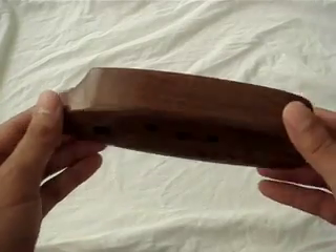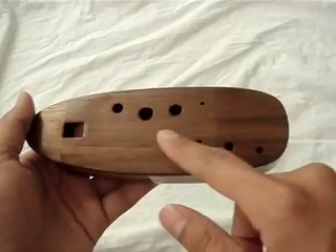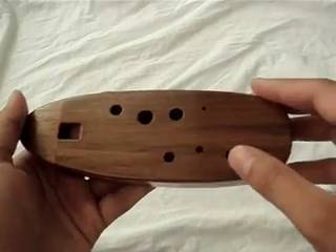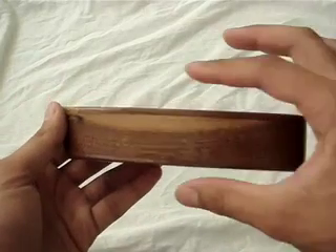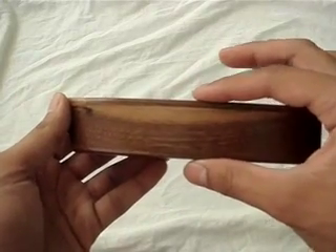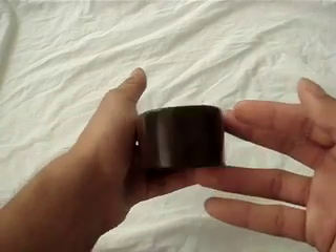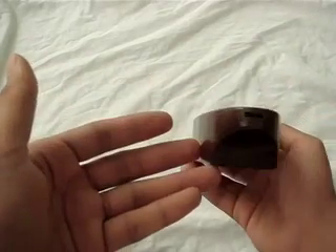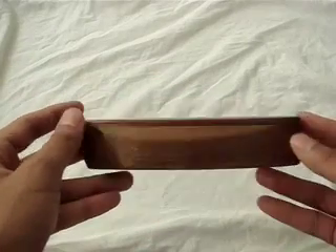However, it's about the same length of a transverse alto C ocarina. It's 7 inches, or 17.5 cm long, and 2 and 3/8 inches, or 6 cm wide. It's also 1 and 3/8 inches, or 3 and 1/4 cm thick. It's tuned in the key of F, and has a range of 1 octave plus 2, for a total of 16 chromatic pitches. The lowest pitch is E4, and it goes all the way up to G5.